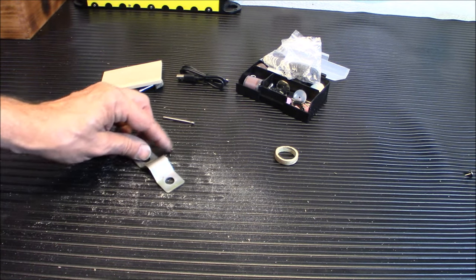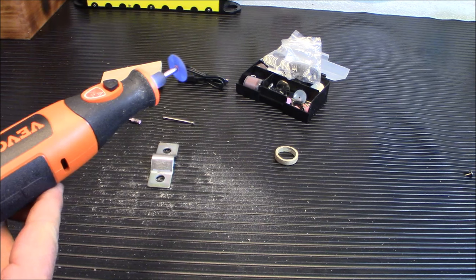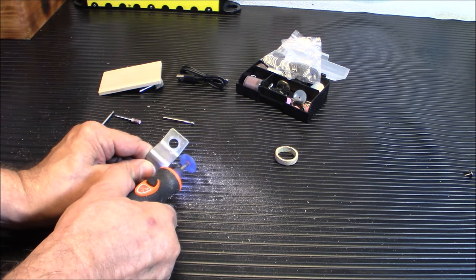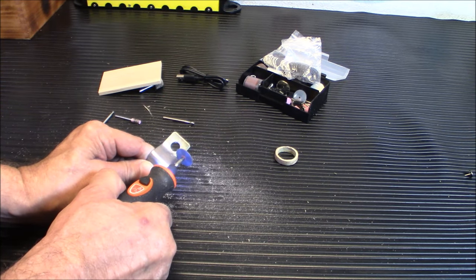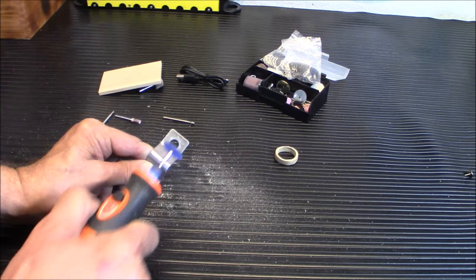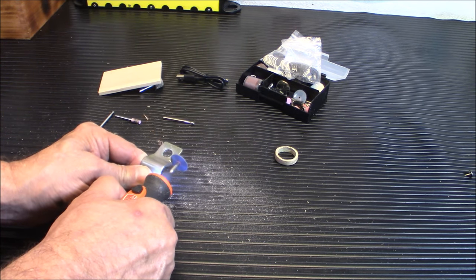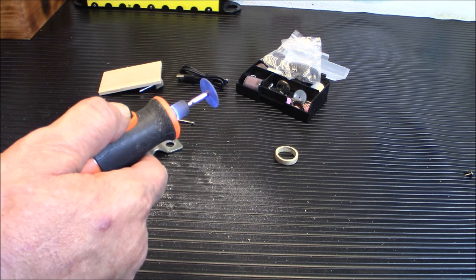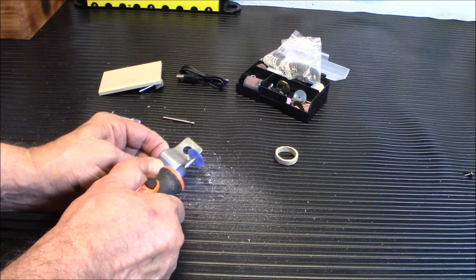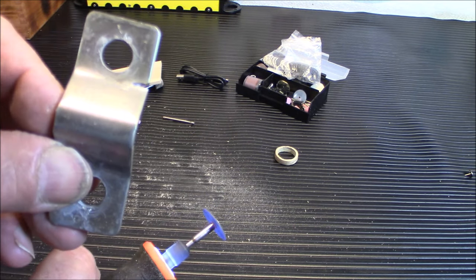Now we're going to try the last thing here. I'm just going to try to make some cuts in here with the rotary tool and see how well that works. It's not as powerful as, say, a Dremel tool or something. But it's moving, so let's give it a shot. It's definitely cutting, as you can tell. You can see where I've actually cut a notch in there. We're all the way up. It isn't as fast as a plug-in Dremel tool, but it's definitely doing the job. The fact that it's portable is what's awesome about it.